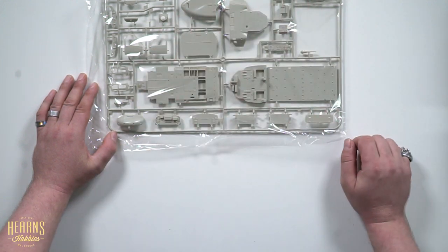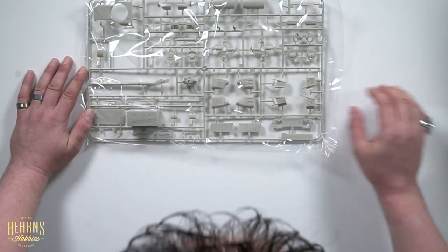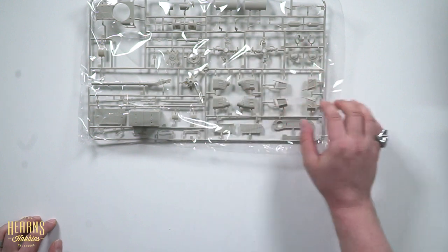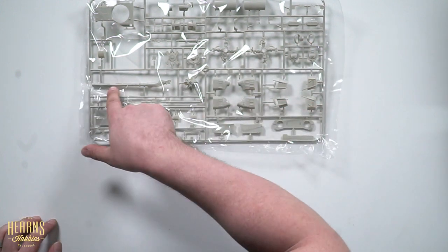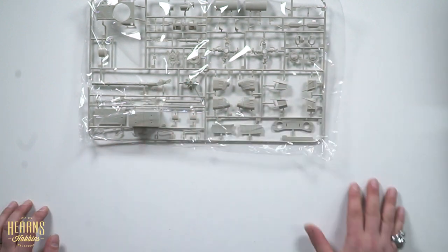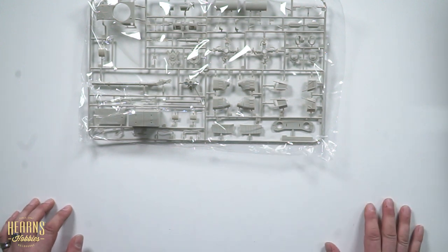Very beautiful, very beautiful model. I like this — I'm impressed. Now we have the upper parts of the engine where the rotor blades would attach and the air intakes. Here we have the in-line refueling probe, which wasn't on the front of the box, but the refueling probe was added to the MH-60 in later variants.